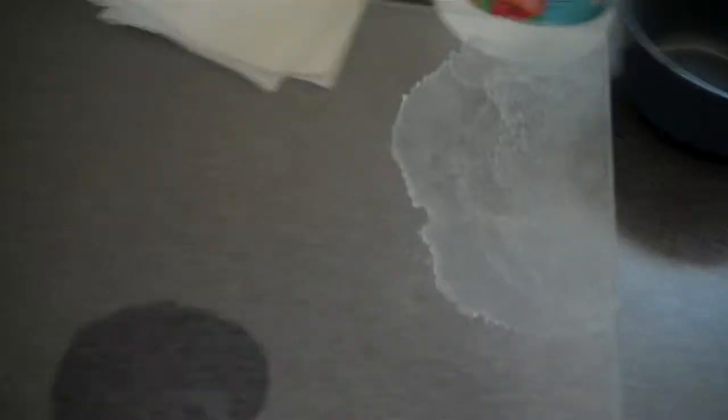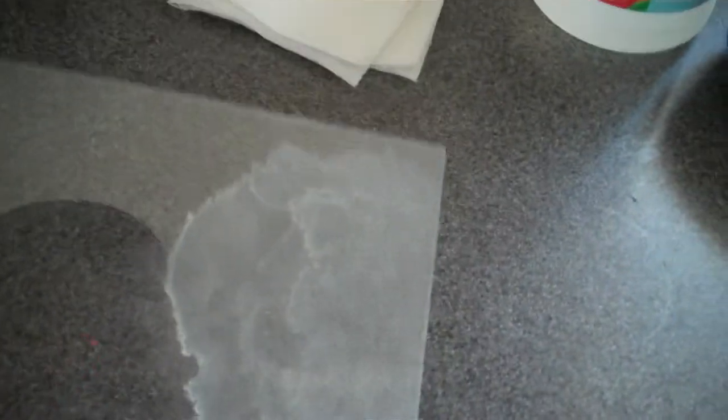Right now, some of you folks out there may live in places where you have really hard water. And if you're running a glass top on top of your tank, you may get some hard water deposits like this. This is just a crusty film. You also may get this in your shower, or your bathtub, on your glass, shower walls, etc.